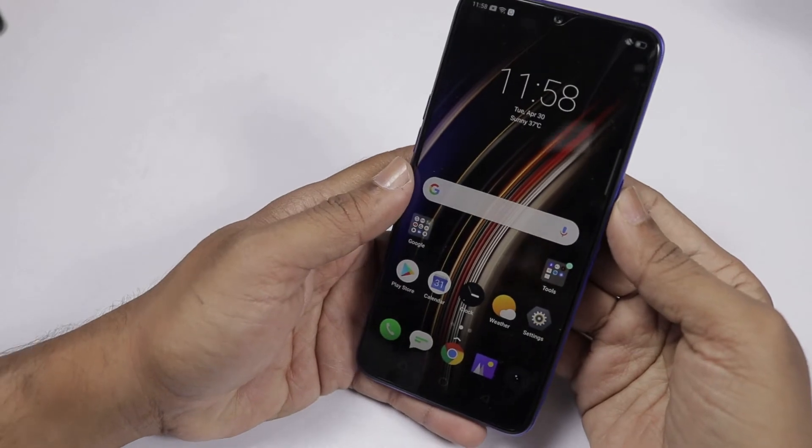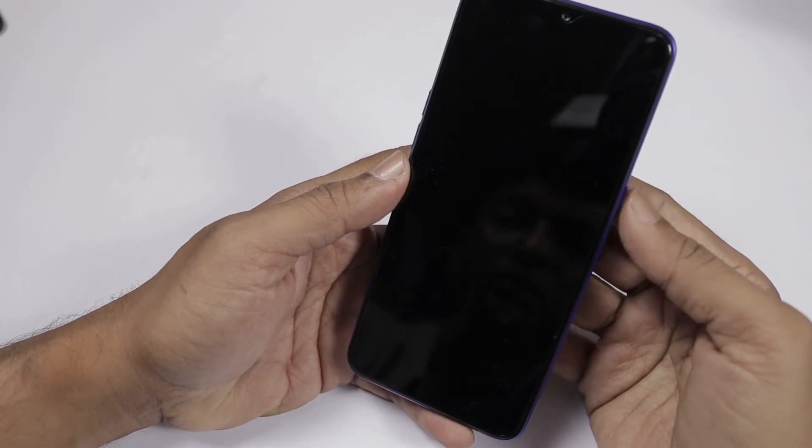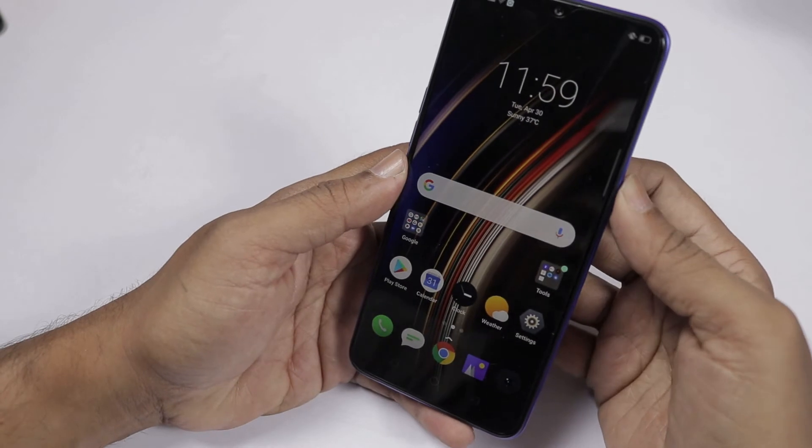I will check the face unlocking by pressing the power button. We lock it — and it unlocks. It's a little fast. I like it.